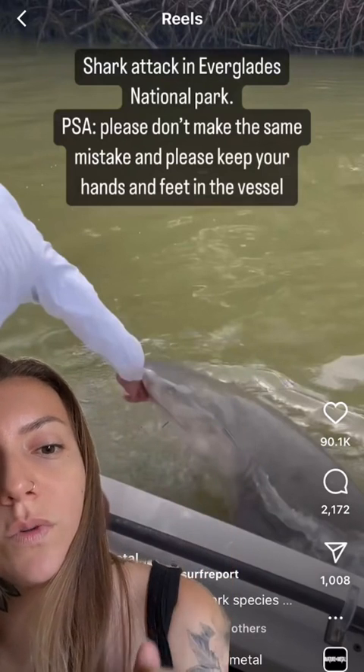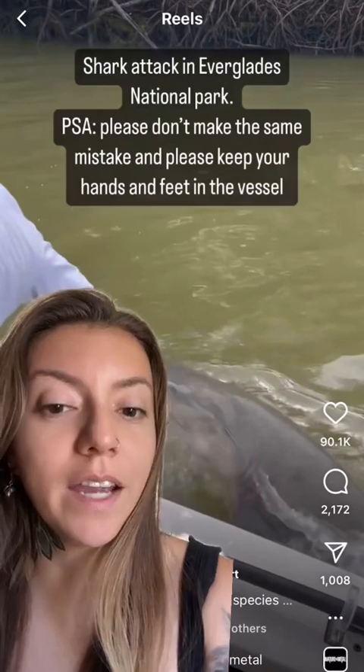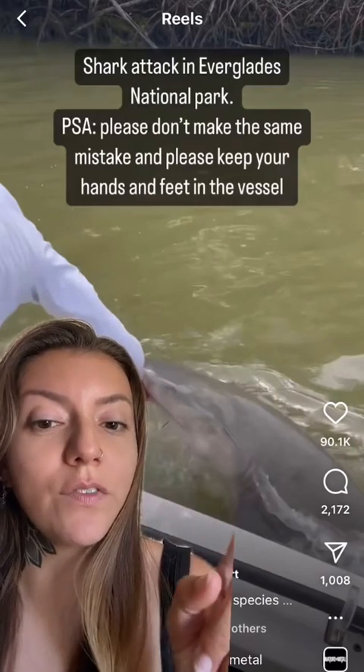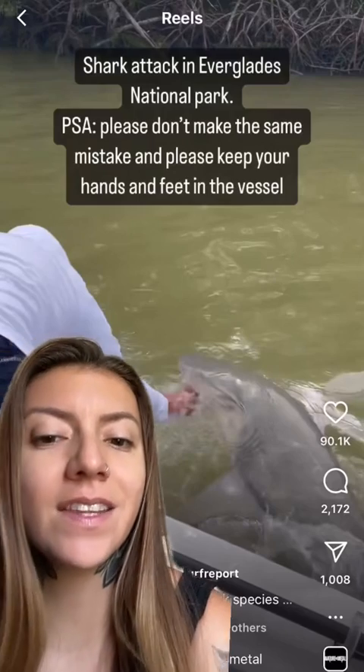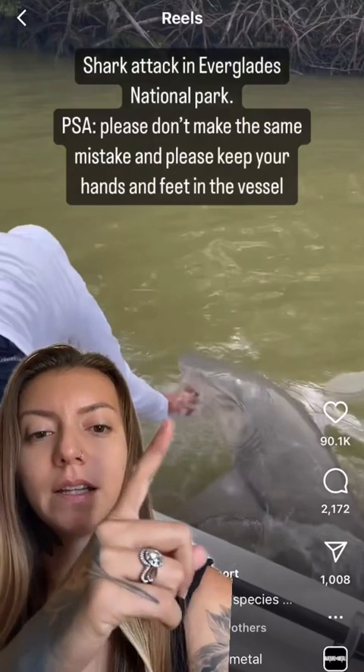In this image you can see how the dorsal fin is not visible on the top of the shark's body. With lemon sharks, the dorsal fin starts really far back — almost halfway down their body — and even the thinner head shape looks like a lemon shark. If this were a bull shark, you'd clearly see the dorsal fin breaking the surface, because a bull shark's dorsal fin starts right in line with the middle of their pectoral fin — which is not the case for lemon sharks.